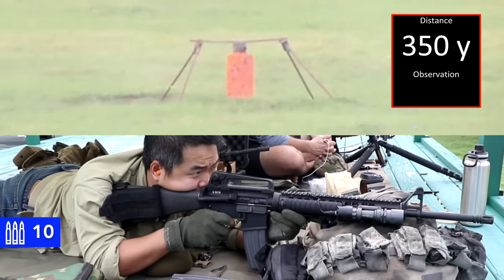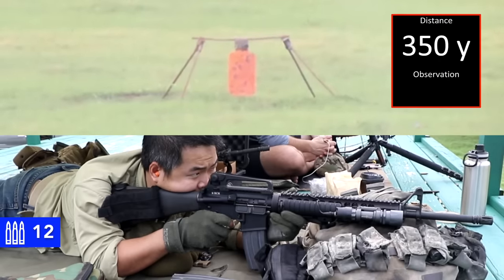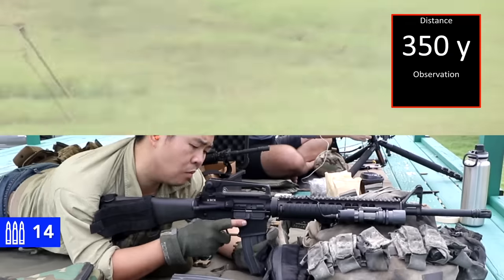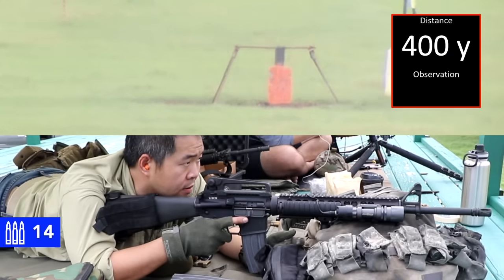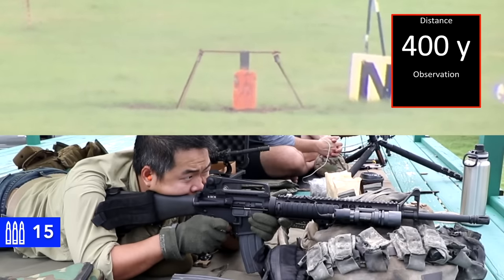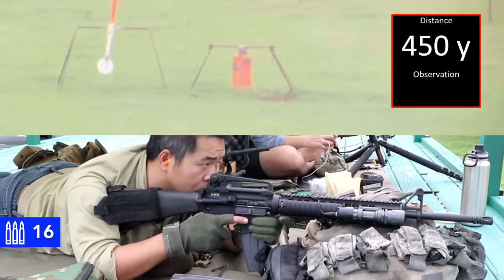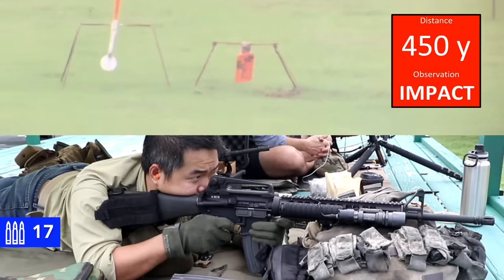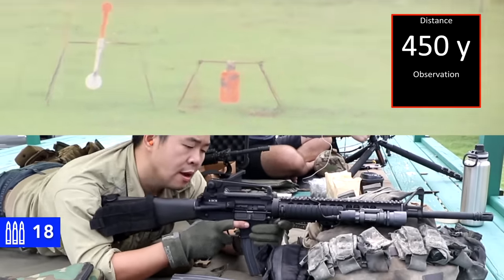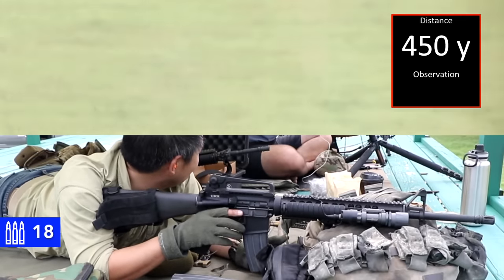Off the right side, off the right side a little low — couldn't see that one. Left side now — impact, foot off the gas just a little bit. 400 — impact, neutralized. 450 — impact, neutralized. Thank you for reminding me, got a little impatient on the 350 I think.